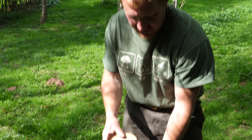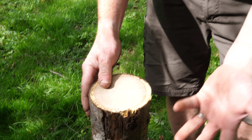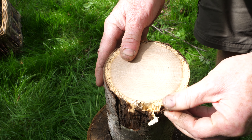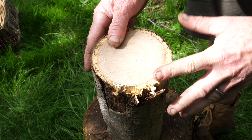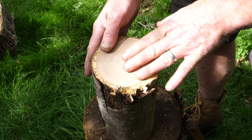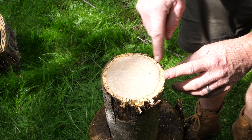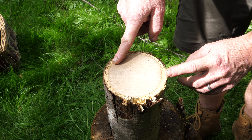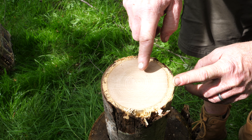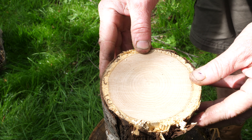We cut a couple of lengths of this nice sweet chestnut and even though this has been cut and laying for quite a while, you can start to see that the sapwood and the bark has already started to decompose. The sapwood is not the durable part of the timber, but the heartwood is. The heartwood on sweet chestnut and oak has got lots of tannin in it, so it's going to last a long time. This is only a small diameter piece but you can see the beautiful concentric rings and the pith is pretty much right in the middle, which is going to make it very easy to cleave.